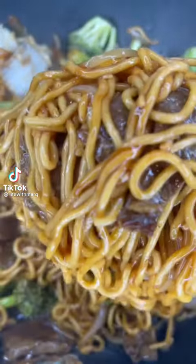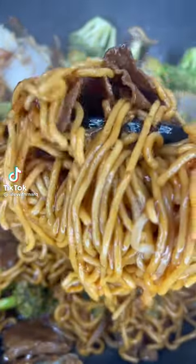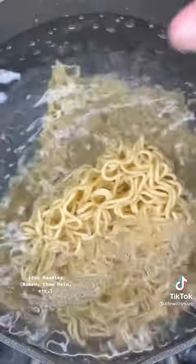Yo, I've got the perfect recipe for you. This is my take on Mongolian beef and noodles. To be honest, you could use whatever noodles you have on hand. I'm using chow mein for mine.